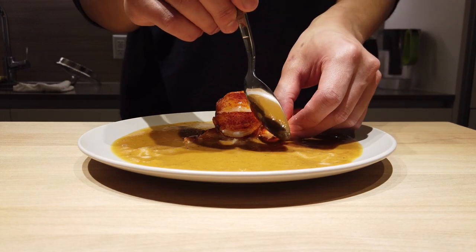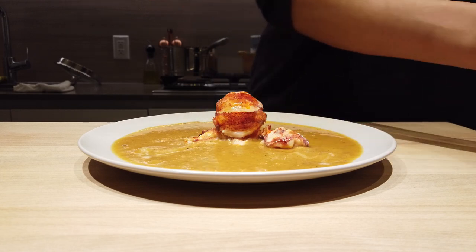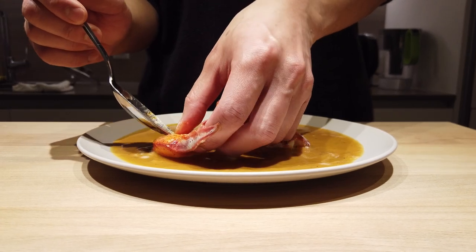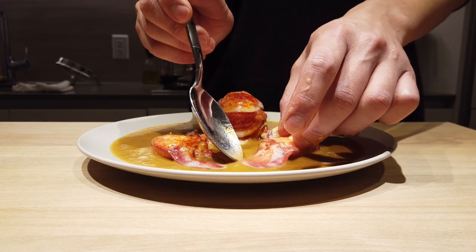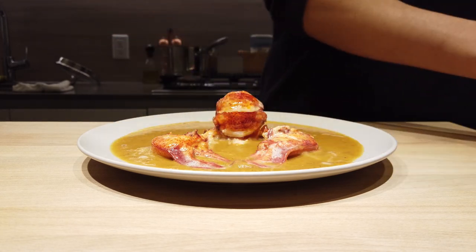Then the knuckles. And after that, you add the two claws. And yes, as you would've guessed, we're re-configuring the lobster onto the plate, but presenting it as the meat.